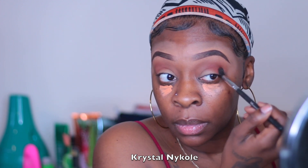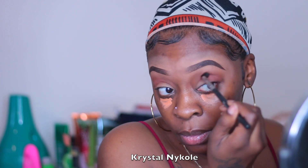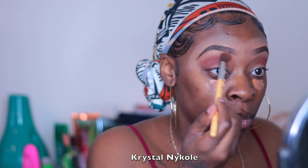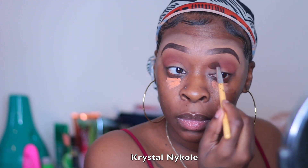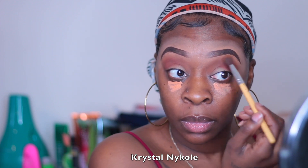Then I'm going in with this darker brownish-reddish shade — I think I got this out of my Juvia's Place palette, but I'll leave everything down below for you. I'm just going to put this right in the outer V area and also to deepen my crease as well. Going back into Octoberfest, I'm just making sure I blend everything in together and get rid of those harsh lines at the very top.